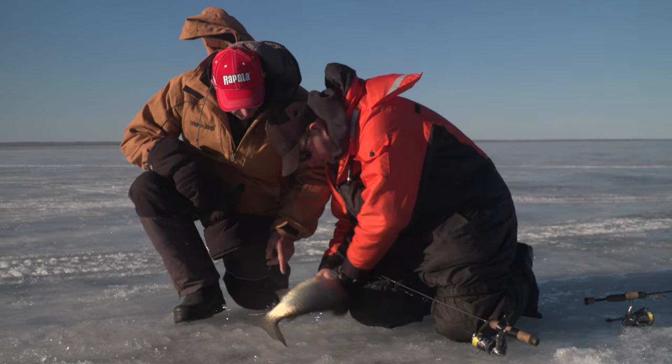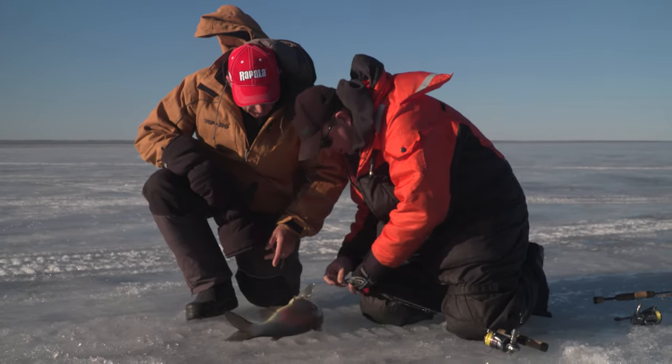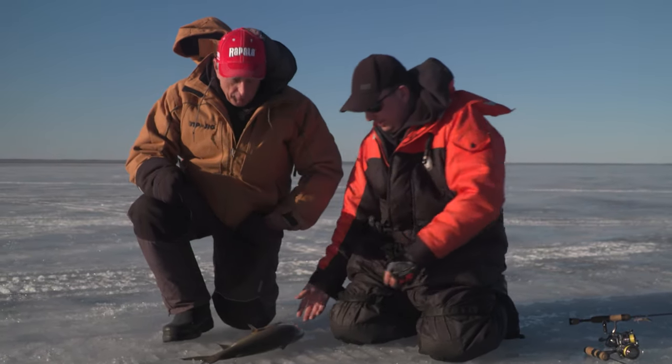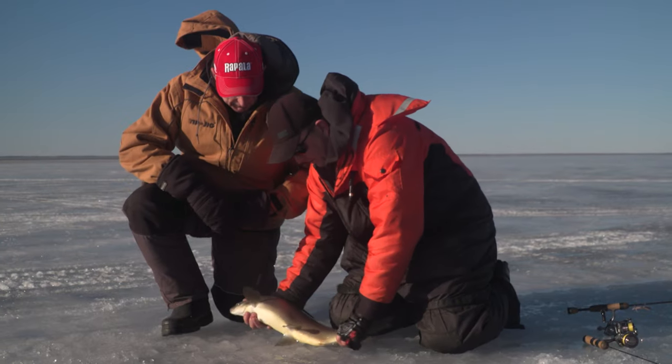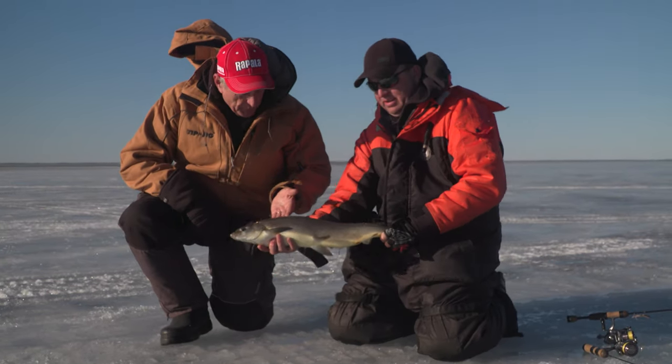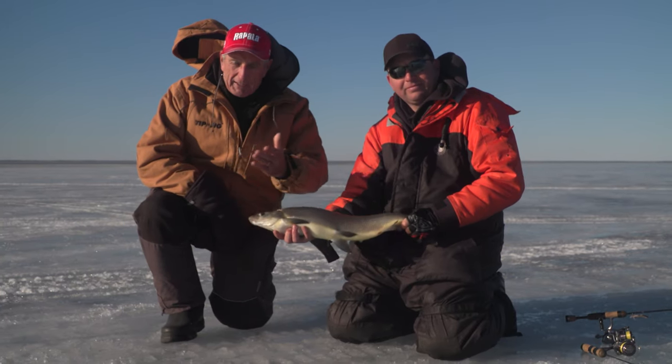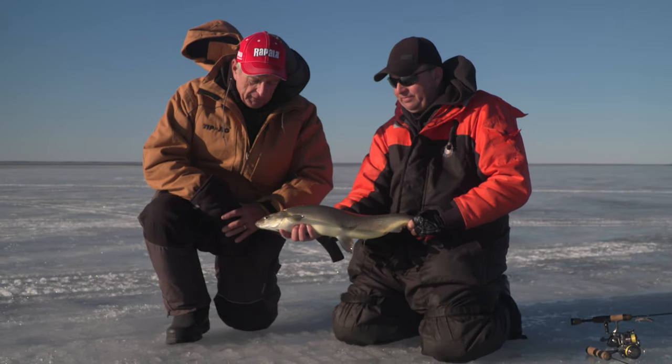Did you mark them before you hooked them? Absolutely. Did you mark any other ones? Because we just got here — this is our third move. So you really have to have a machine to move around down here. Look at how gorgeous, that is like picture perfect. You've got to have a machine to move because I think when we're moving it's like a half a mile or more from spot to spot.